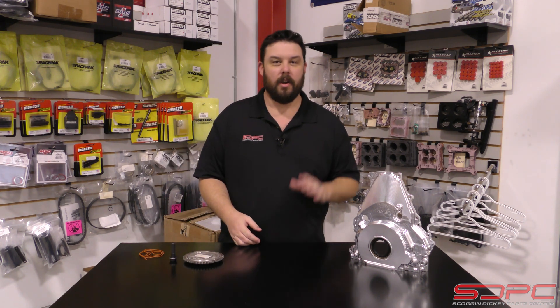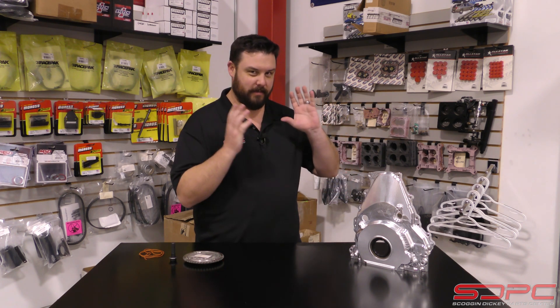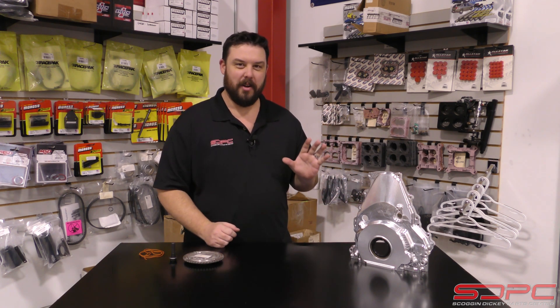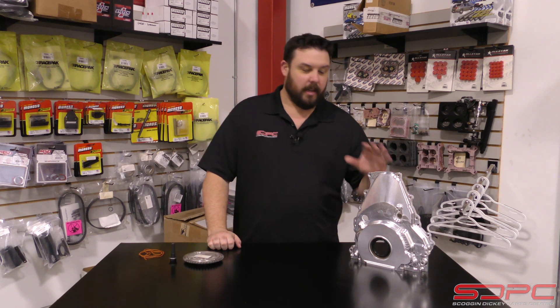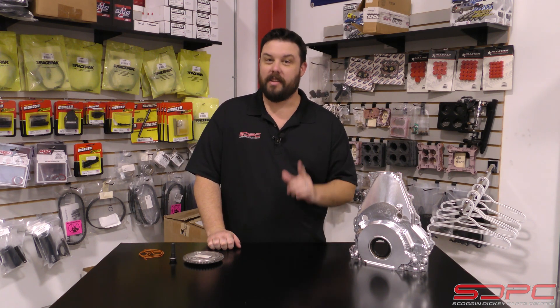We know parts availability is a big problem right now. One thing that we do have in stock that I really wanted to show off — take a look at these LME VVT delete kits for the Gen 5 LT.